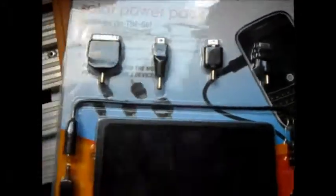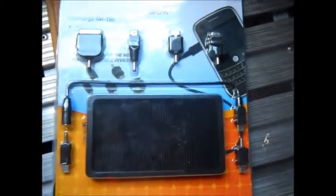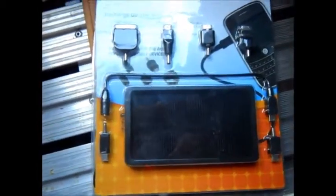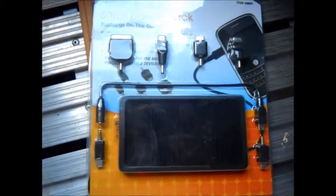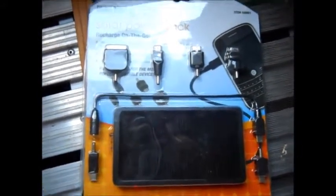It does have an emergency flashlight in it — three LEDs, pretty bright. I've had it out of the package and tinkered with it. You can't charge your phone just off the battery; it will give you a little bit, but not enough — maybe a couple percent when you charge.